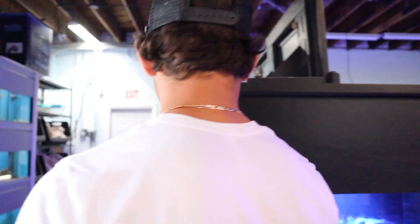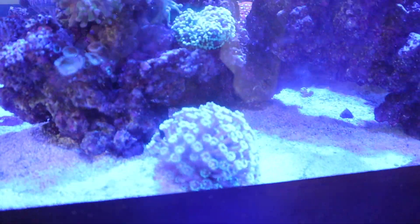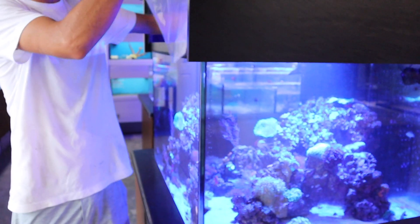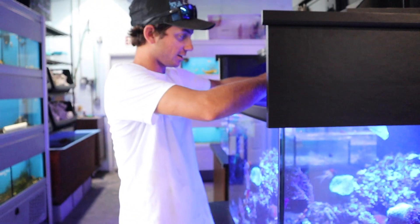He's got a couple gonioporas over there — goniopora pieces of coral like that one there. And he's actually got a really cool torch coral in here, but I'm going to take this goniopora. I may have to get my mask on to get in here to get this thing.